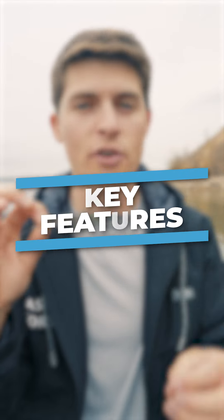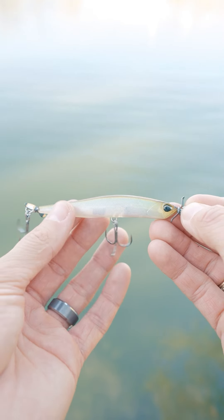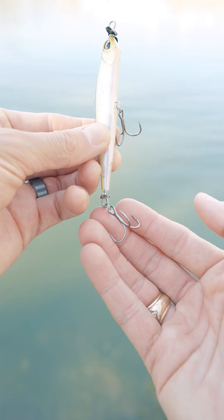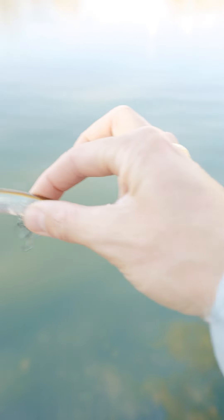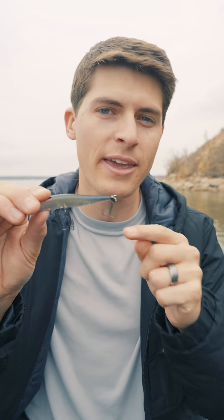The Spy Bait is a very niche lure, and here's how it's built. When you first look at this thing, you may think it's a topwater bait, but it is not. This hard plastic body is heavy and sinks incredibly fast for its size. It has two treble hooks like a crankbait, and usually one or two propellers that rotate as it's retrieved. The Spy Bait is a true finesse moving bait, so if the conditions are tough, this may get you bit.